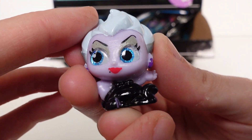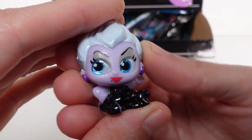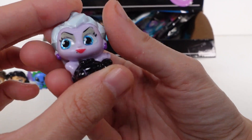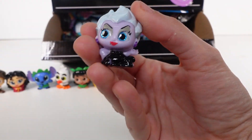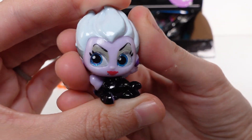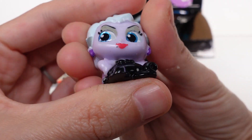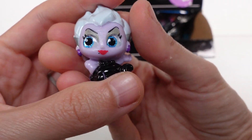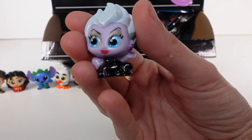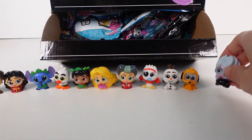Ursula! Shout out to my gaming channel - I play a lot of Disney Dreamlight Valley over there, it's linked down below. I specifically played a lot with Ursula's character - there was a special premium transformation bundle I unlocked with a whole quest for her. Anyway, Ursula from The Little Mermaid is a rare. This one looks so good!